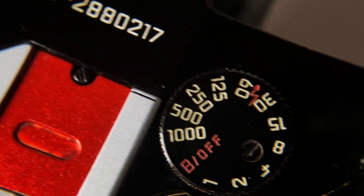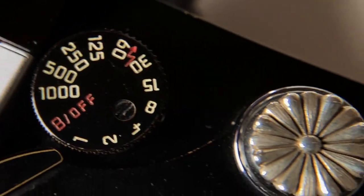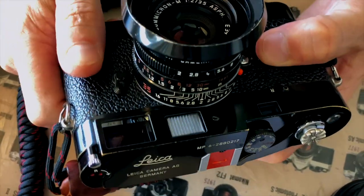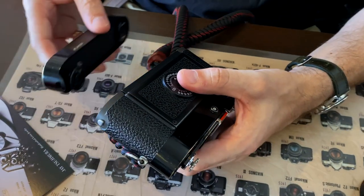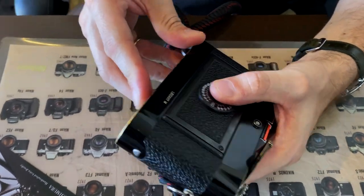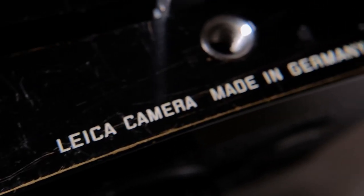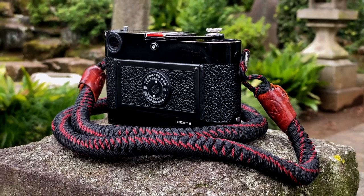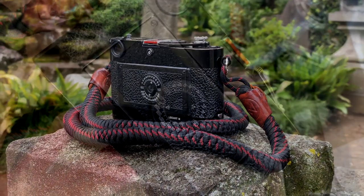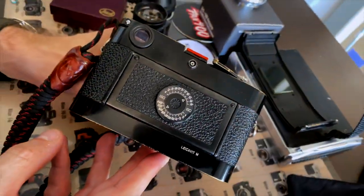Why 6? Perhaps Leica would care to enlighten us. The vulcanite covering is in the classical style rather than the shark skin on the MP. It was said that 400 of these cameras were to be made, but the true figure is around 250 as demand was poor. The cameras were made in two batches, with earlier serial number cameras using the M6 TTL ISO dial and later cameras using the MP ISO dial. Mine is from an early batch.